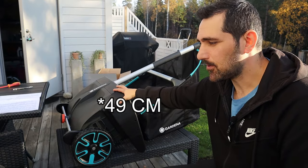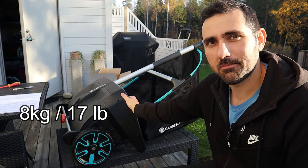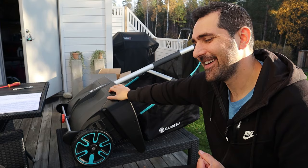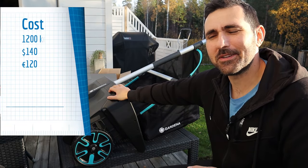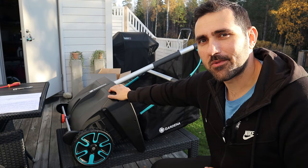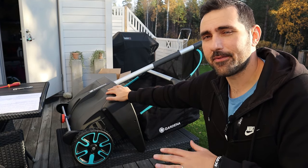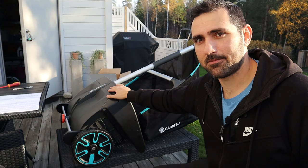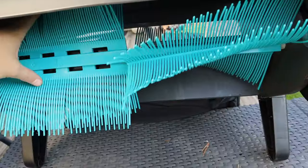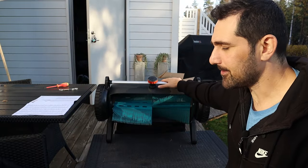This thing is about 46 centimeters wide - about 18 inches - so it's a pretty good width, and it's really lightweight at about 8 kilograms, roughly 17 pounds. I bought it for about 1,200 Swedish kronor, which is about 120 euros or 140 dollars. Sure, it's not as cheap as a normal rake, but it's not super expensive either. For me, if anything could take away raking, I would pay twice as much - I really dislike raking.